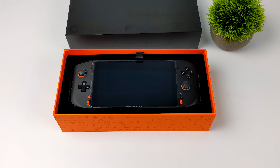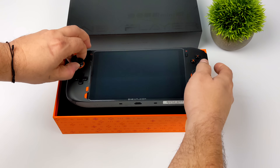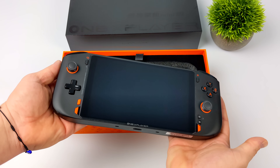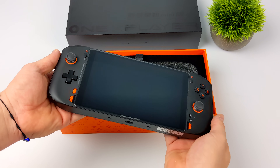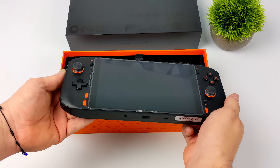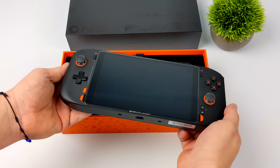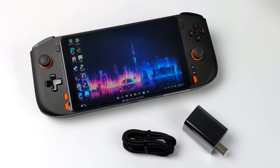The new Ryzen-powered One X Player Mini is actually using the Ryzen 7 5800U — eight cores, 12 threads with built-in Radeon Vega 8 graphics up to 2,000 megahertz. In this video we're going to take a look at the unit, run some benchmarks, test out some PC games and some emulation. I've always been a big fan of the One X Player line.